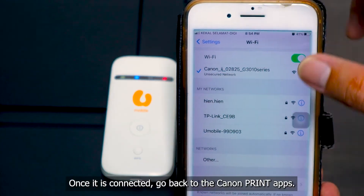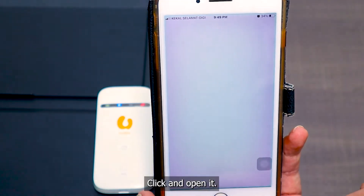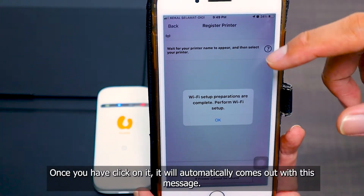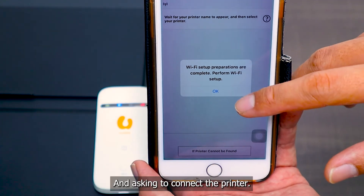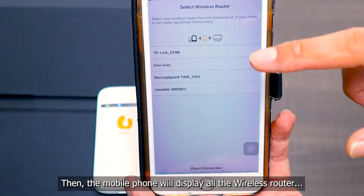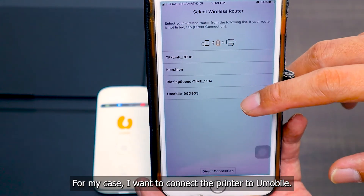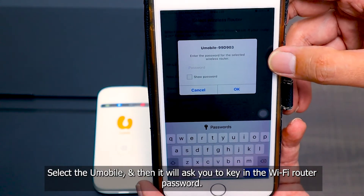Once it is connected, go back to the Canon Print app. Click and open it, then go to the top left side and select the app printer. It will automatically come up with the message: Wi-Fi setup preparations are complete, asking you to connect the printer. Press OK. The mobile phone will then display all the wireless routers near the printer. Select the Wi-Fi router you want to connect — for my case, I want to connect to U-Mobile.